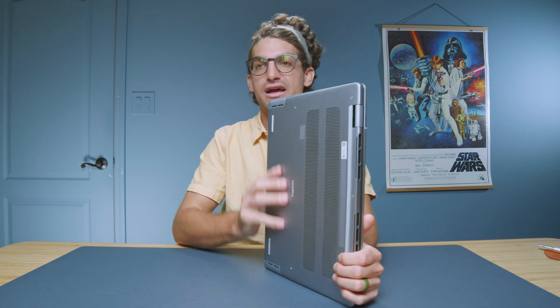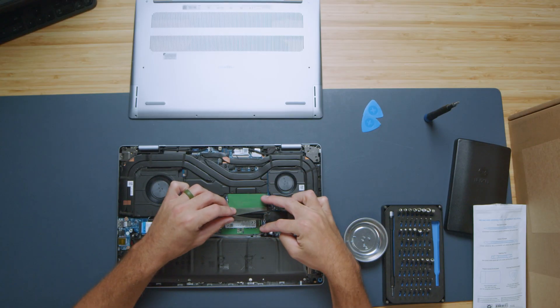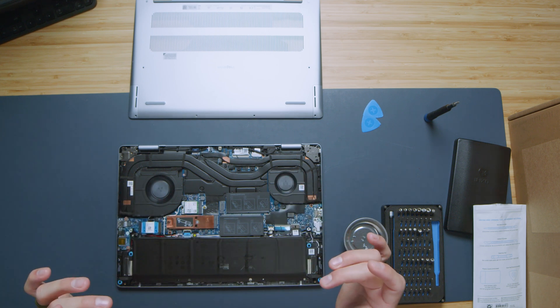I think two USB-C and two USB-A is a really nice mix in 2024. The secondary issue is the micro SD card reader — I don't think it was really necessary to go micro. Full size would have been a better choice, considering the upgrade path for storage. This laptop does have upgradable RAM and upgradable storage: two RAM slots, two M.2 slots — one occupied with a boot drive, one unoccupied. The laptop is thick enough to support a full-size SD card without any issues.